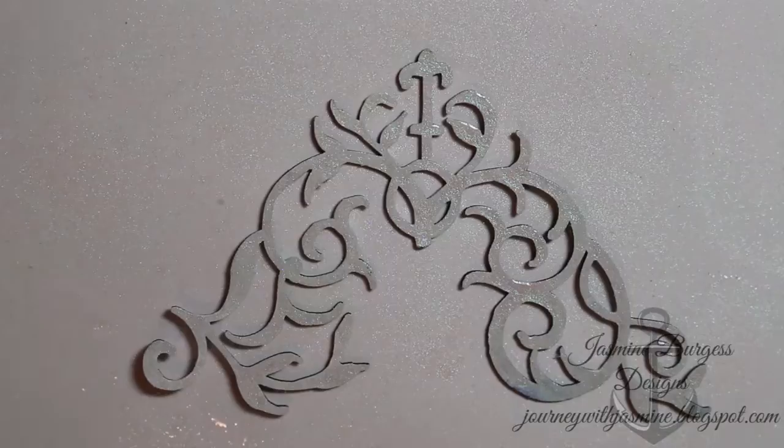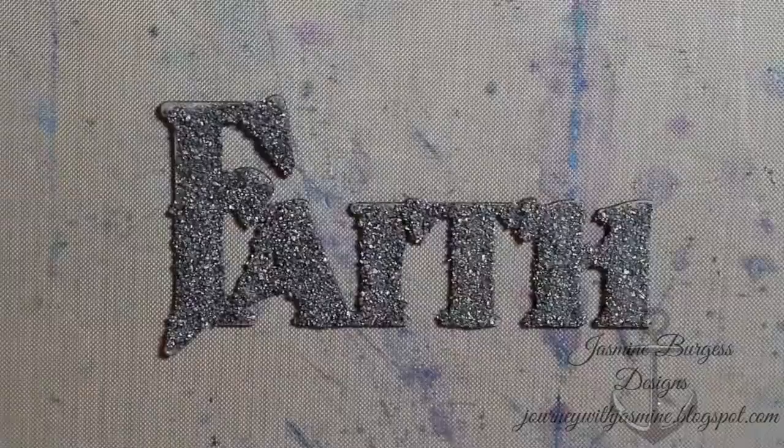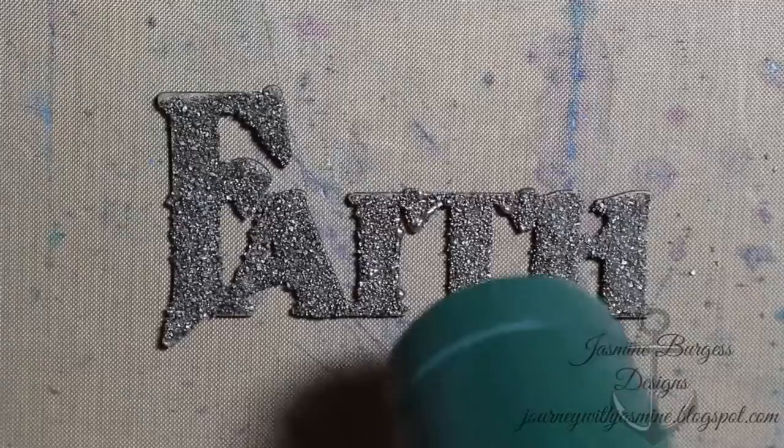Here is another scroll die cut piece from Infinity Engravings. I coated this with white gesso first and now I'm spraying it with some Lindy Stamp Gang glitter spritz and letting that dry.